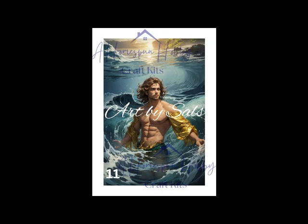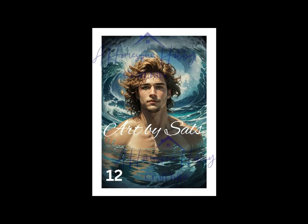This guy has gold sleeves and no shirt, but do we really care? Do we? I misnumbered the pictures, so 14 is missing.